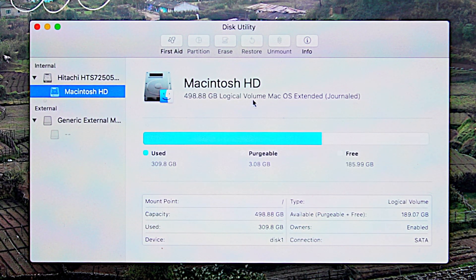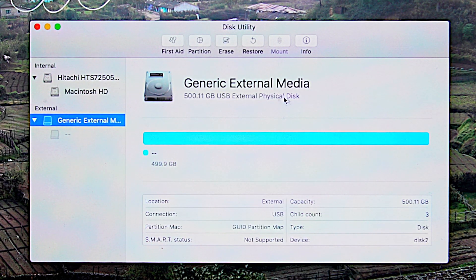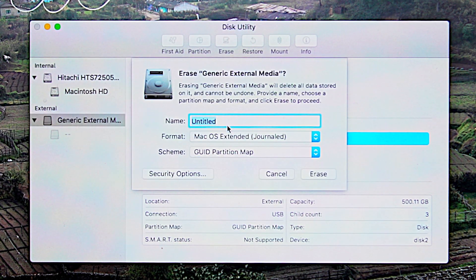First of all, if the new drive has any existing format, you can note the same format so we can use the same format on the new hard disk. Now, there is an option to erase the hard disk — if you want to erase the hard disk, you can select it.